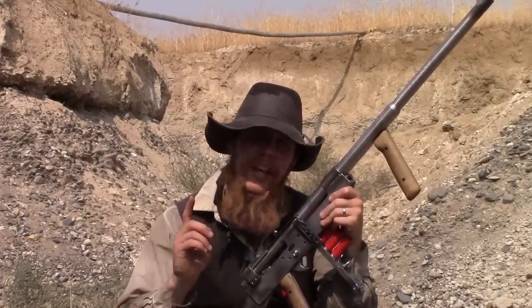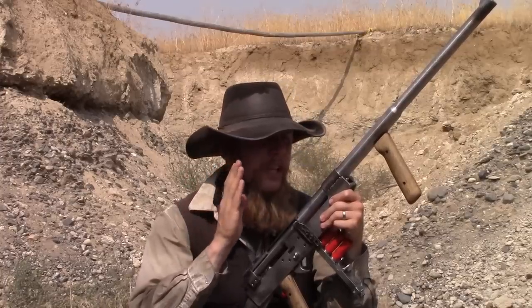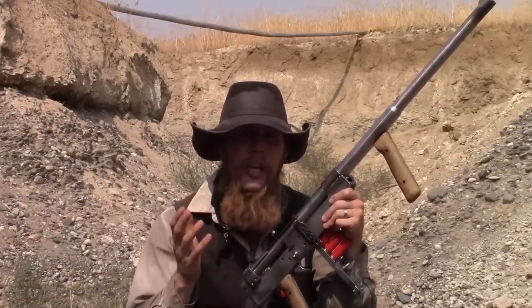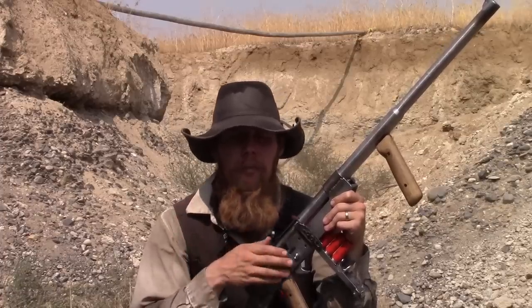But today I thought I would make a video about how it doesn't work, or some of the failure modes that can be associated with this rather unique firearm. In the testing that I've done with this gun, I've identified really three primary failure modes.